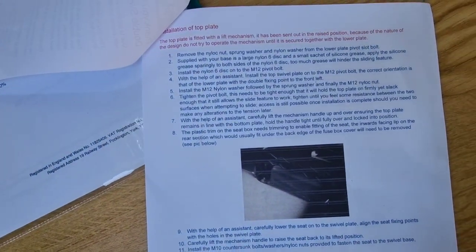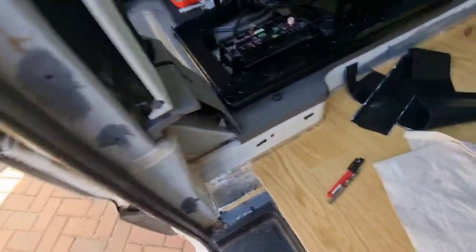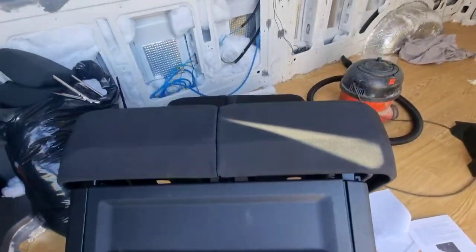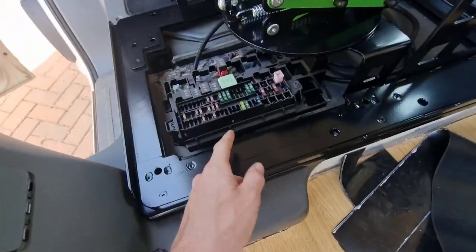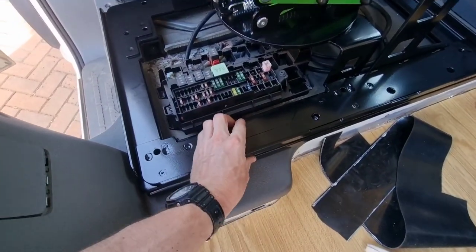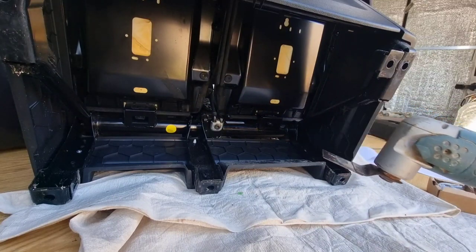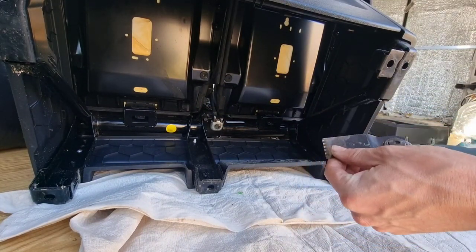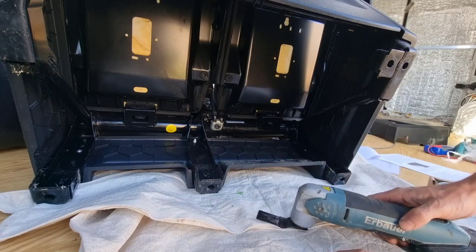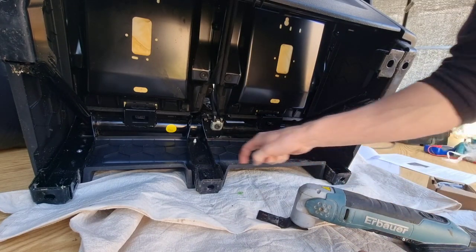Now I mentioned something about trimming something on the back of the seat, so let's get the seat over and have a look. I believe it's this lip here because it will foul with the side of the fuse box, so let's trim that. I'm going to try and use a multi-tool with a very blunt end because I'm too stingy to buy new tools. Just give this a go and see what it comes out like.